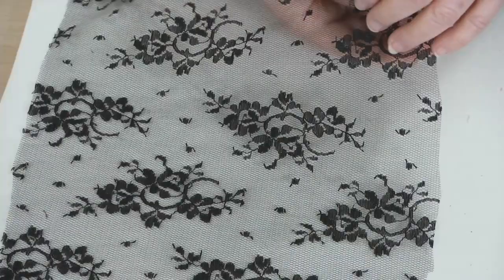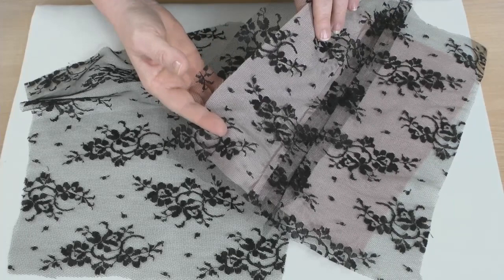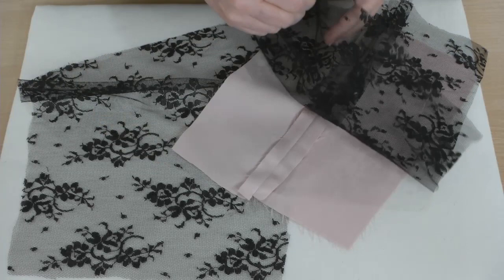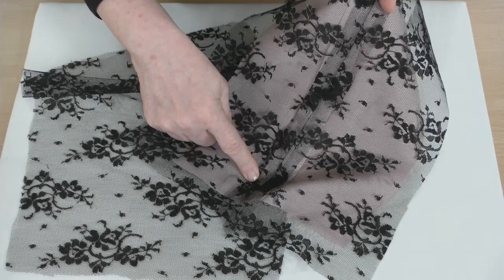First, the lace you use helps decide the appropriate seam technique. This lace is very fragile and sheer. Most lace is lined, and this one would certainly need a lining, but not a typical lining. On a regular lined garment, the exterior wrong side is next to the lining's wrong side, and the seam allowances are sandwiched between. That clearly won't work for this lace because the seam allowances show through the lace.